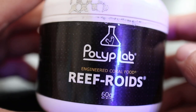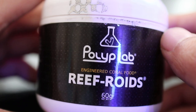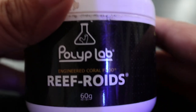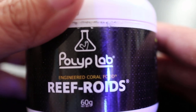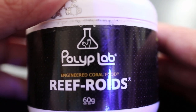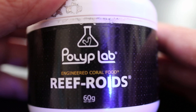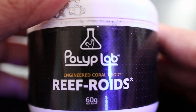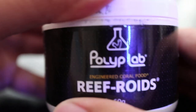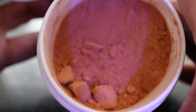To feed the anemones I'm going to be using this Polylabs Refroids. This is a very good coral food — not just anemone food — but it was specifically designed to feed gonioporas or alveoporas, that flower pot-looking coral that looks like a bunch of flowers popping out. I have one in my lagoon 25. Those corals need specifically small or microscopic feedings to filter feed through their mouths. Let me show you what it looks like on the inside — it's just a really fine powder.